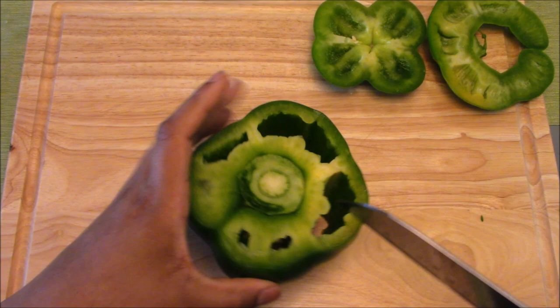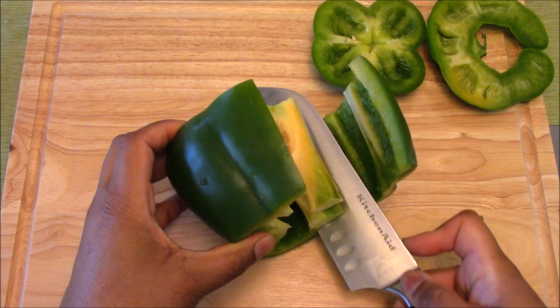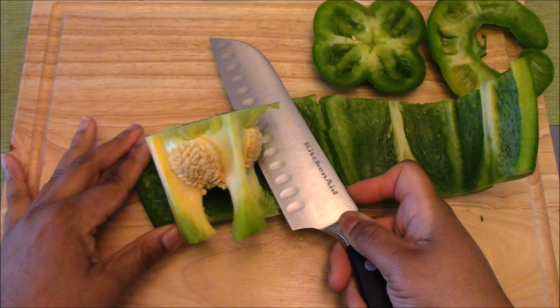So we take one of these air pockets you see here, and we're going to use the tip of our knife to cut straight down to the board. We then knock over our bell pepper, slide the knife right inside of that cut, and slowly saw around the bell pepper, removing the ribs and the seed pocket all in one motion.